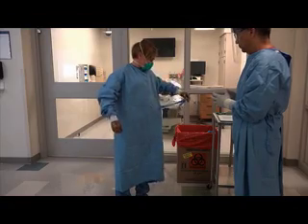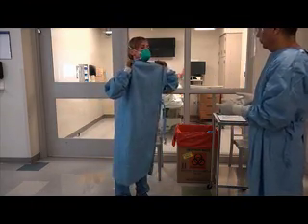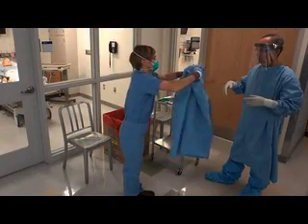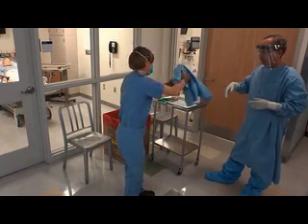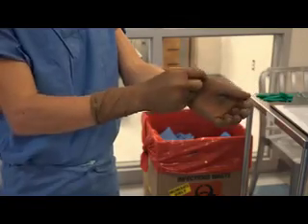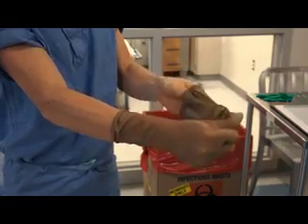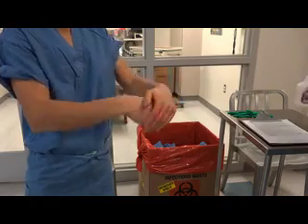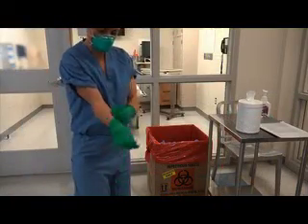Remove your gown by first undoing the fastening at the waist. Grasp the shoulder area and peel the gown away from your body, turning the gown inside out and wrapping it into a bundle so that only the interior of the gown remains visible. Discard, then disinfect your gloves. Remove your inner gloves as described for the outer gloves, taking precaution to avoid contaminating your bare hands. Use an alcohol-based hand rub for disinfection after taking off the gloves. Put on a new pair of gloves once your hands have dried.